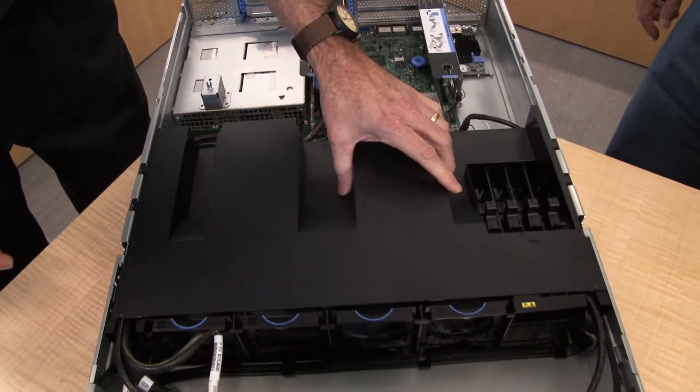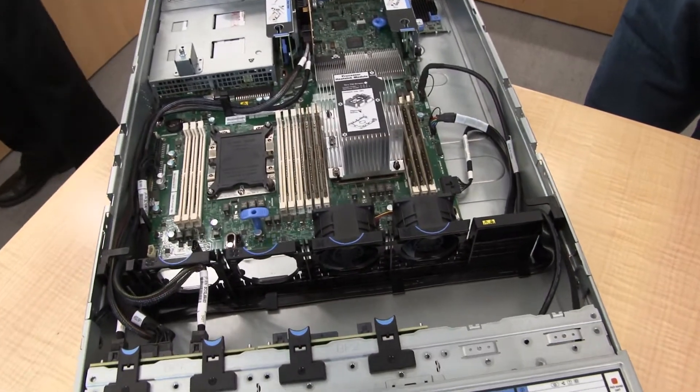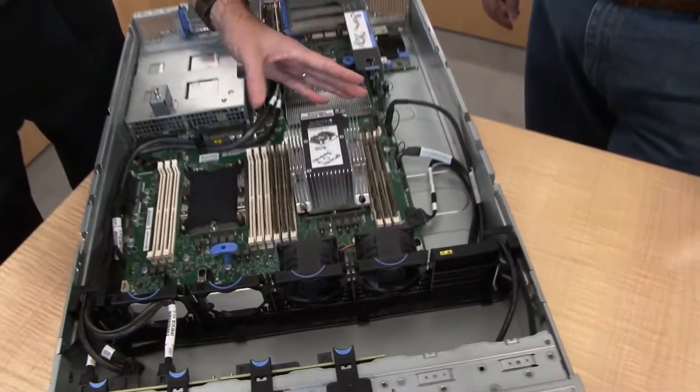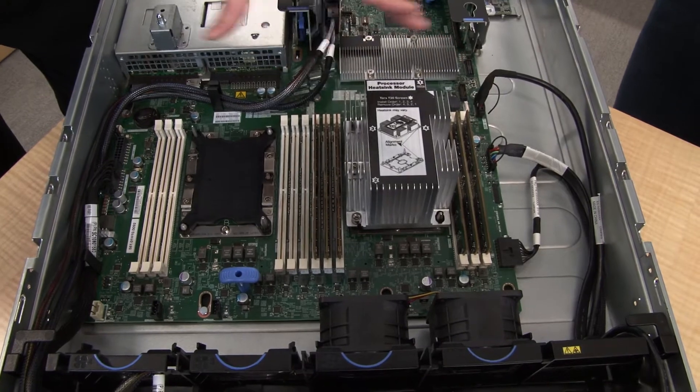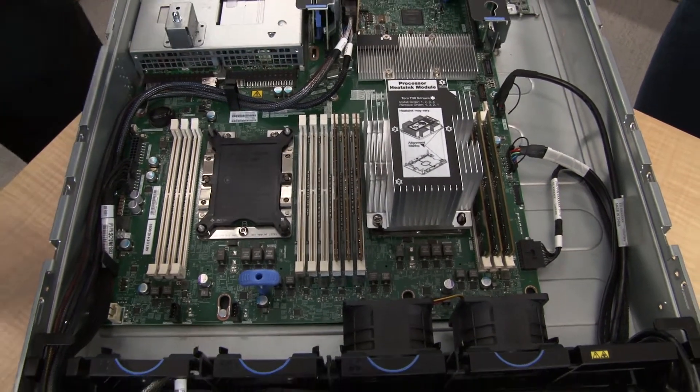Inside the server, after removing the air baffle, we can see this system is based on the Intel Xeon Scalable family of processors, supporting processors up to 125 watts. Each processor supports six DIMMs, for a total of 12 DIMM slots in the system. For example, using 64 GB LRDIMMs gives a total of 768 gigabytes of memory — a pretty substantial memory footprint.